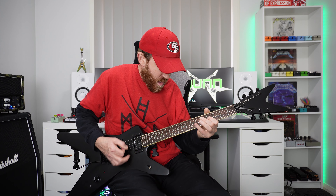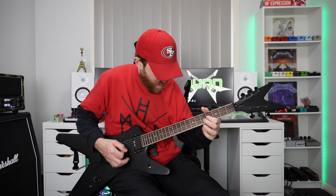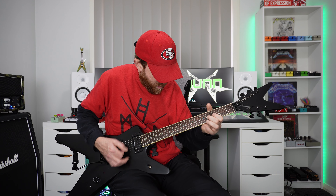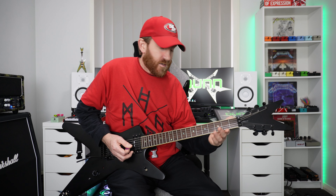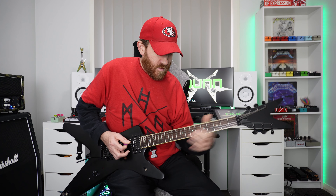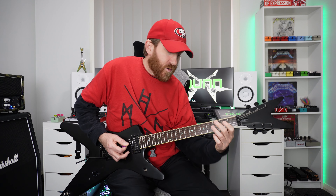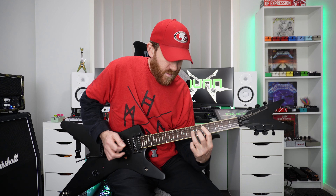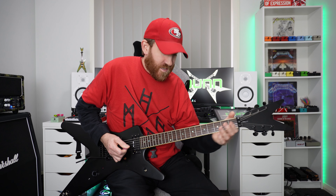And then I went — you know what, I always do this — let's tremolo pick that one. And that came later on in it. Then after that clean section, all I did was a simple pattern and I did it with power chords, tremolo picked.